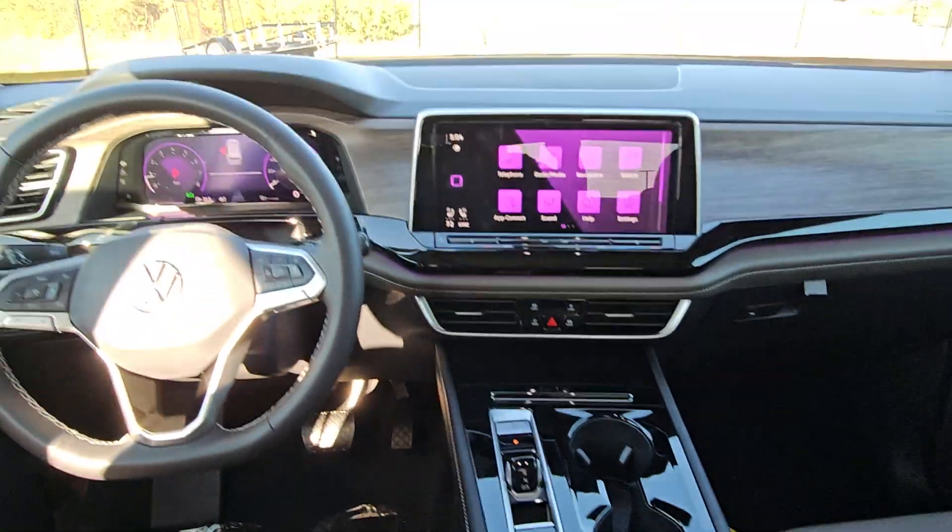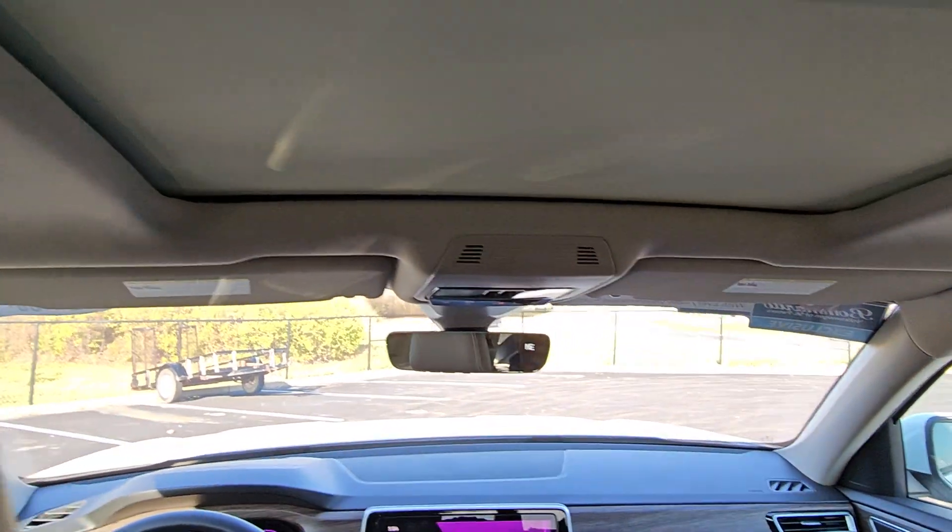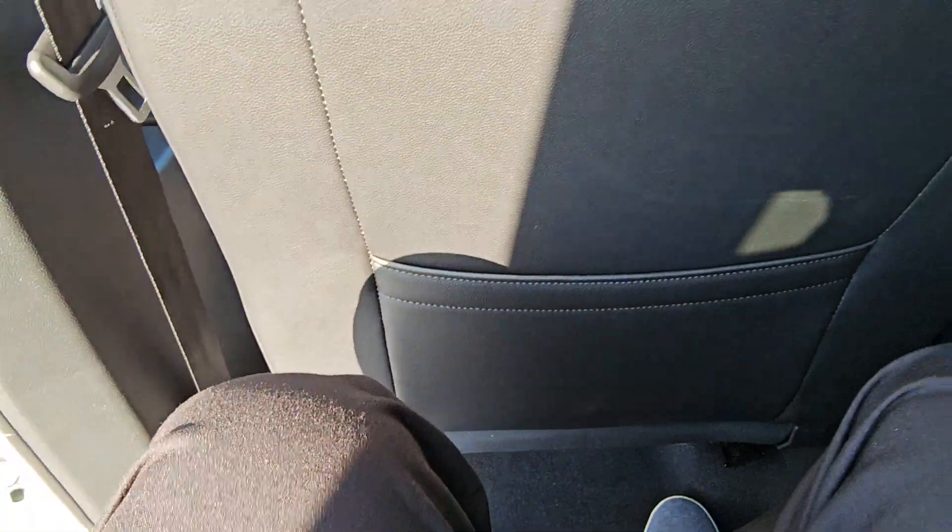There's a view of the armrest up to the front instrument cluster. Lots of leg room and head room back here — easily four to five inches of knee space behind the seat — and you can adjust by moving the second row seat forward or back, and also recline it.